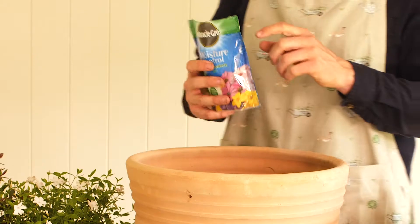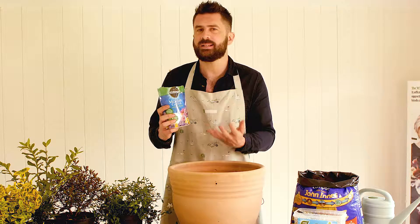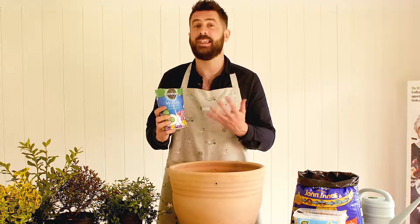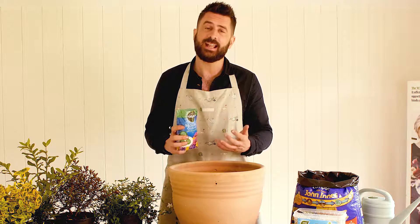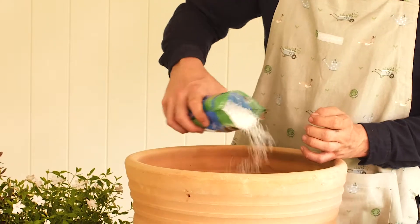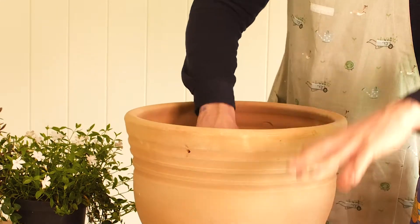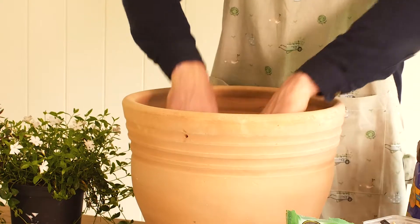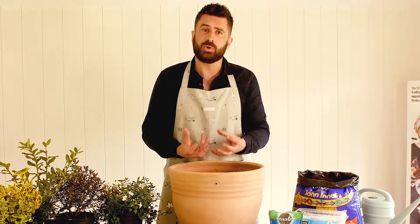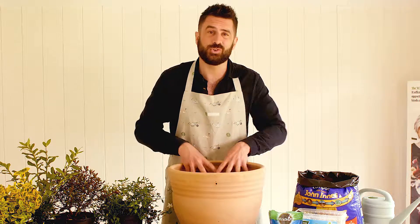We're also going to mix in some moisture retaining gel. This is almost like the best kept secret of the gardening world — it's the way that you can water your containers a lot less. Mix that in at a rate of two teaspoons per 10 litres of compost, straight into the soil, then mix it in with your hands. Remember we've also added drainage to the very base of this container to stop water running out too quickly and to make sure the pot doesn't get waterlogged.